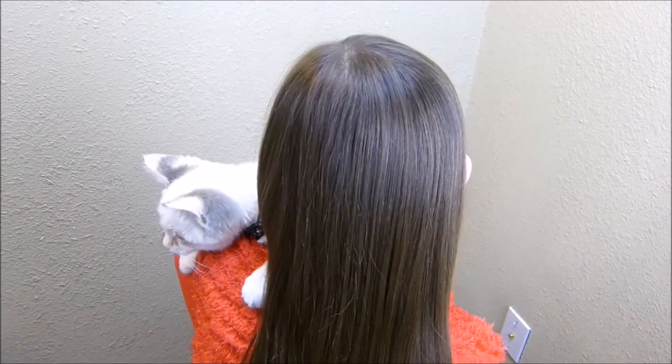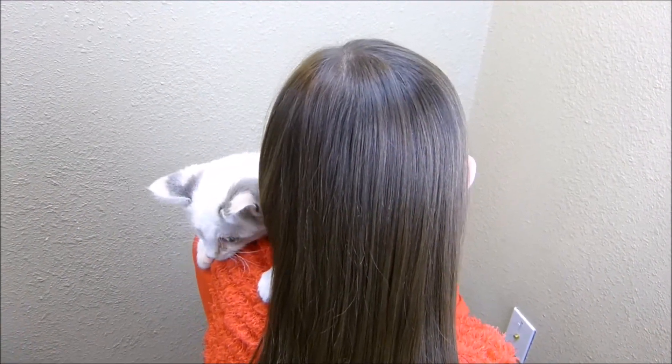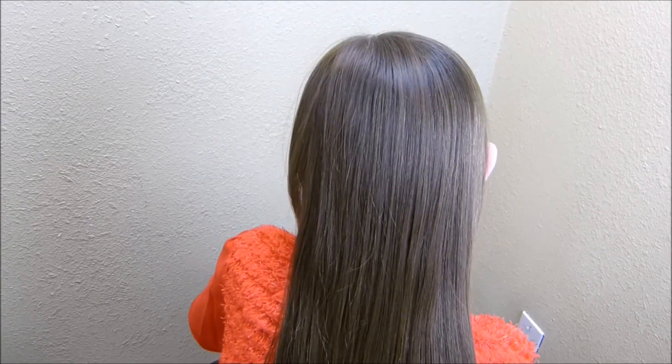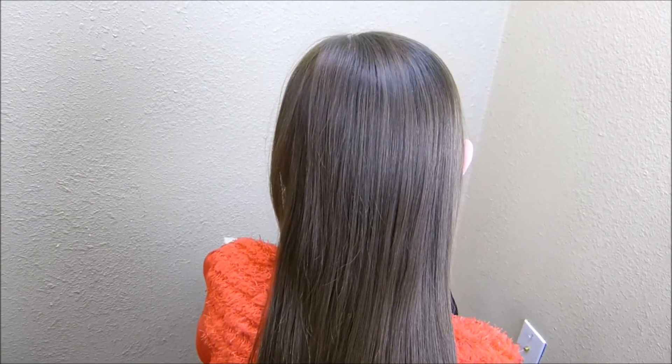Hey guys, today we're going to be doing a hairstyle that we have seen floating around on Facebook. I've only seen it done on a mannequin, so we are going to try it on her real hair to see how it turns out.